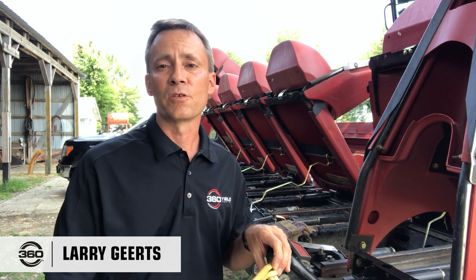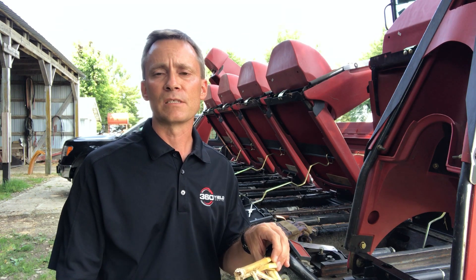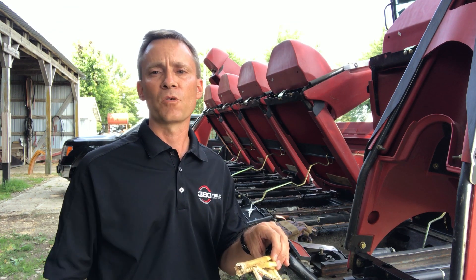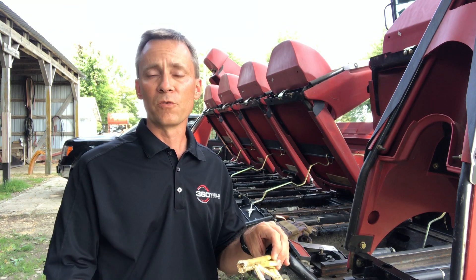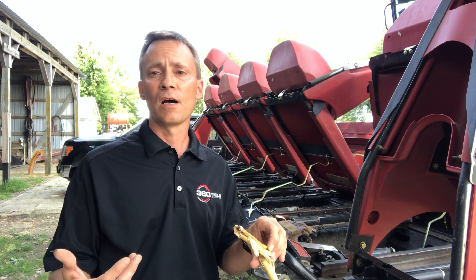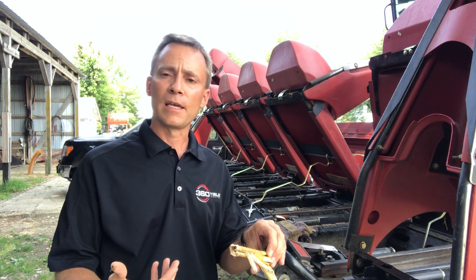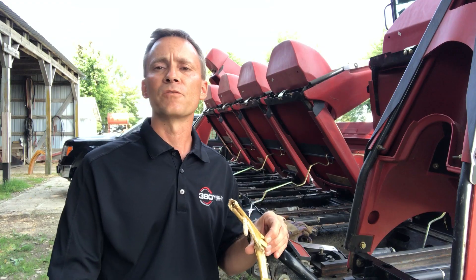Hi, I'm Larry Gertz. I manage the Iowa Territory for 360 Yield Center. Standing today with my family's 3000 series Case IH corn head, it's outfitted with Yield Saver. It is a standard OEM stock roll that is on this head. It has the opposing style knives.